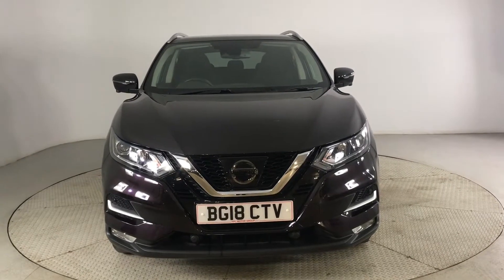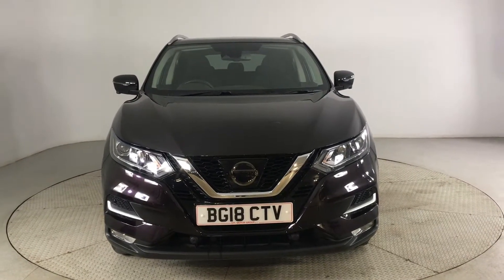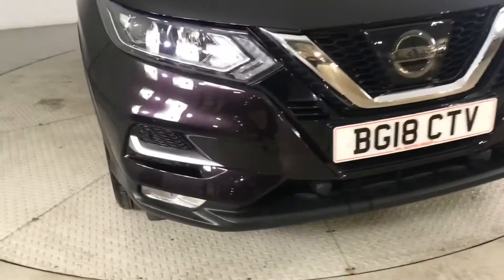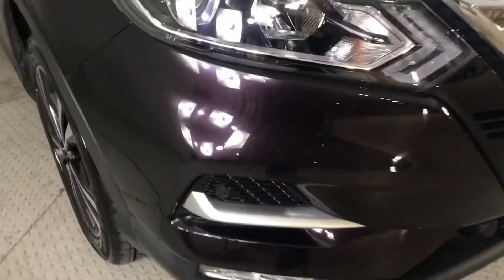Hello and welcome to HPL Motors in Preston. Here we've got this Nissan Qashqai for you. This comes with your front and rear parking sensors as well as your 360 degree view. As you can see it comes in this beautiful purple colour.